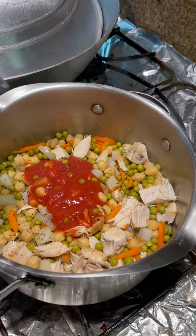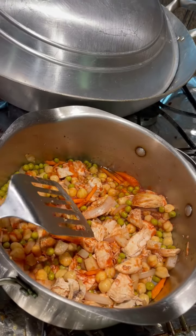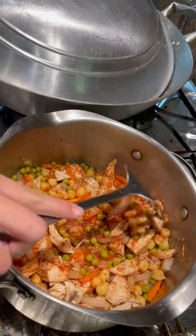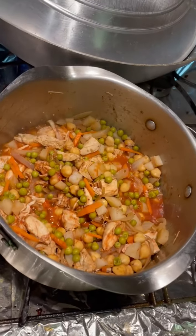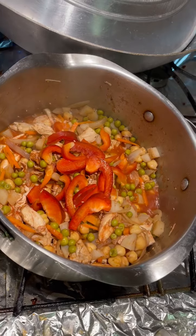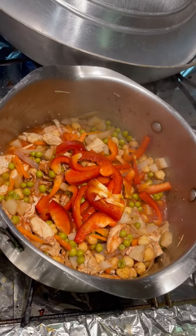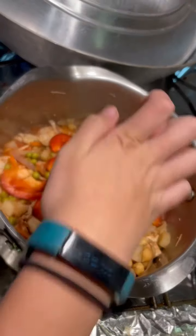Add the bell pepper. Simmer it for another five minutes.